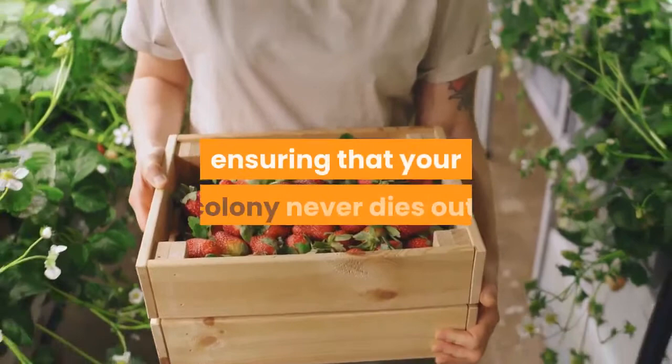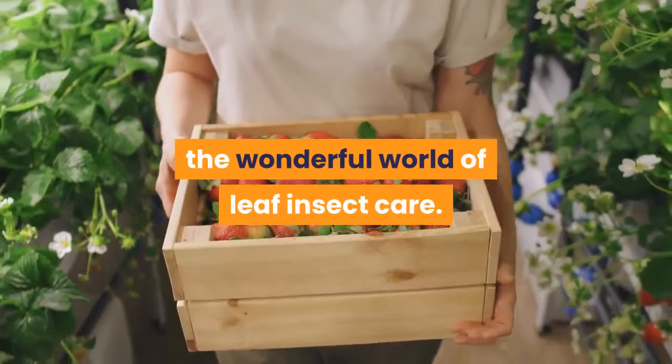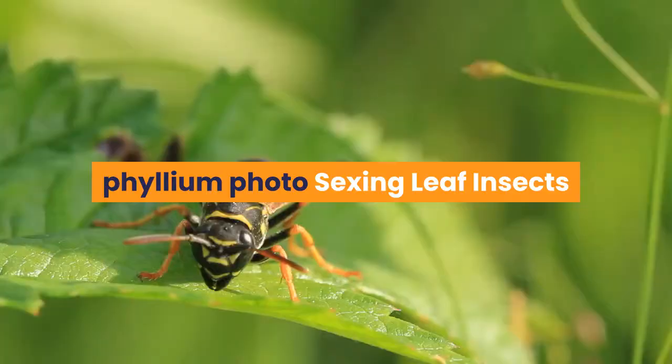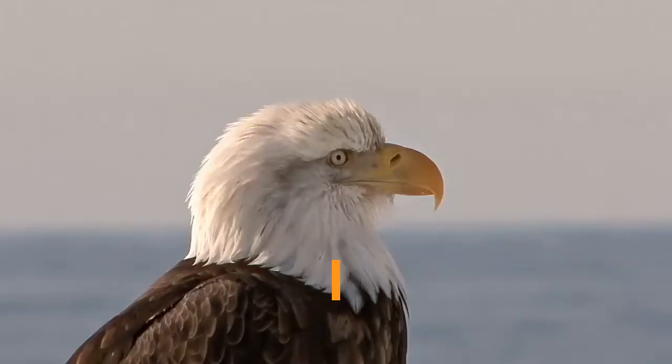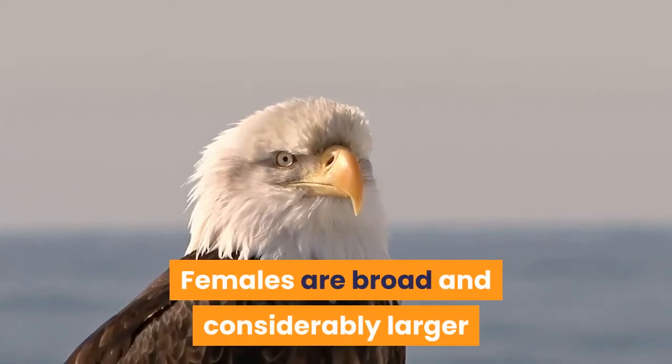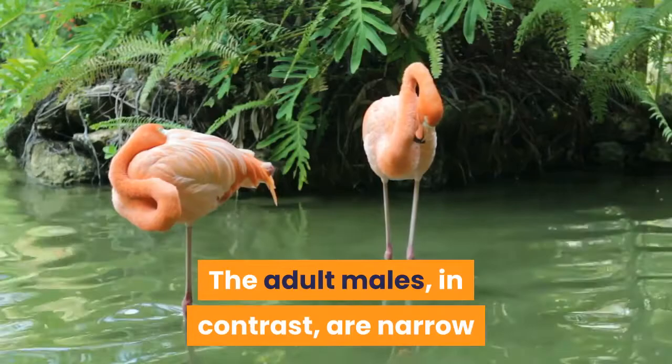Leaf insects are relatively easy to sex, as the males and females have entirely different body shapes from an early age. As adults, these differences are even more obvious. Females are broad and considerably larger than the more delicate-looking males. The adult males, in contrast, are narrow and have long, fragile-looking wings.